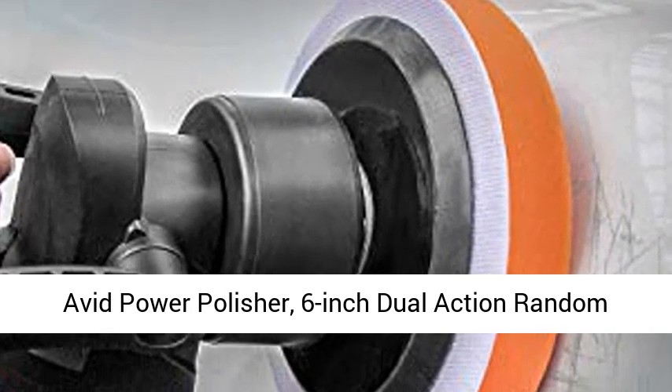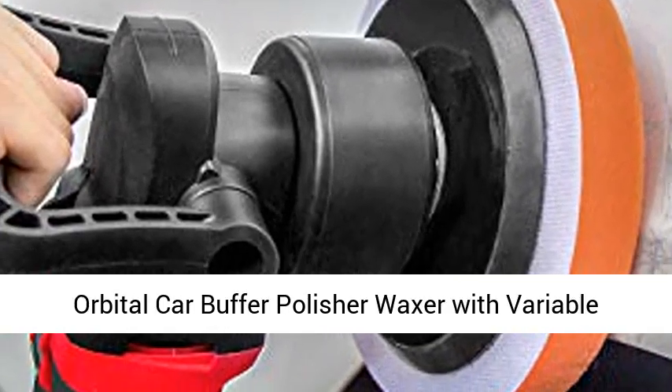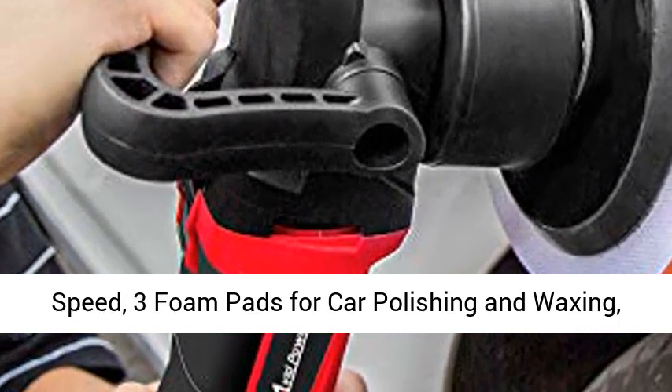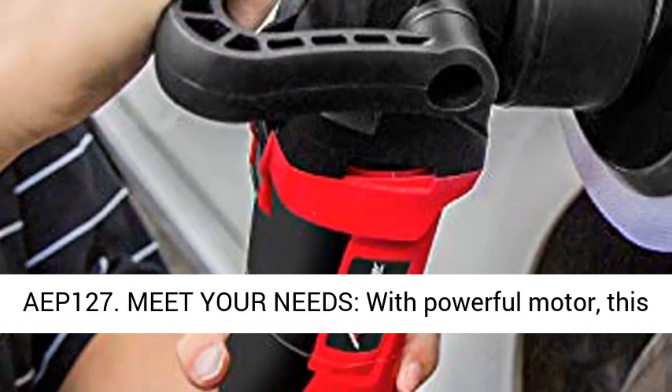Avid Power Polisher, 6-inch Dual Action Random Orbital Car Buffer Polisher Waxer with Variable Speed, 3 Foam Pads for Car Polishing and Waxing. AEP 127.